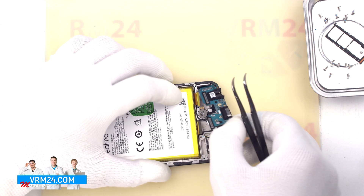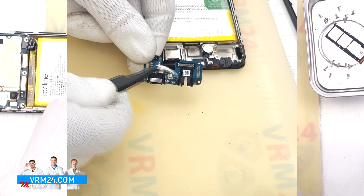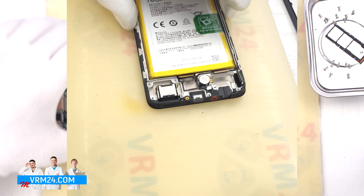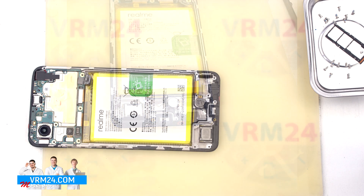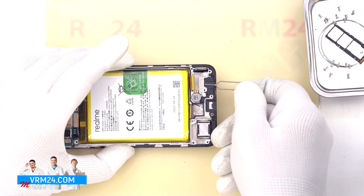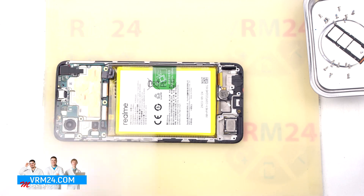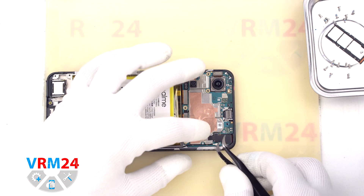On the subboard we have the charging port, microphone, headset jack port, and other elements on the back side. In the display frame we still have the loudspeaker and the vibration motor. Our traditional test of the microphone hole — we can't insert anything in the microphone hole as there is a mesh. The microphone hole itself in the display frame has an L-shape, so even if we manage to push something through the mesh, we won't be able to damage the microphone this way.